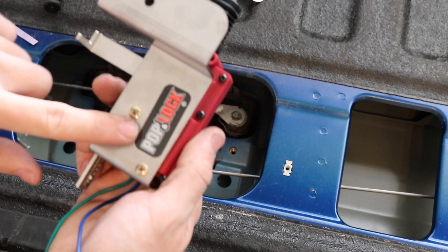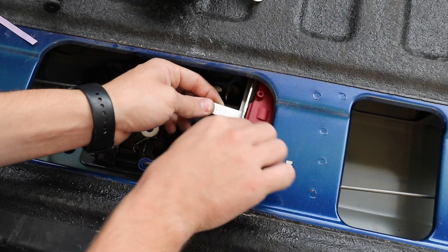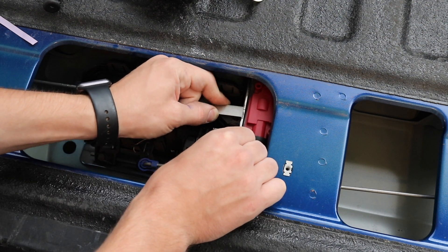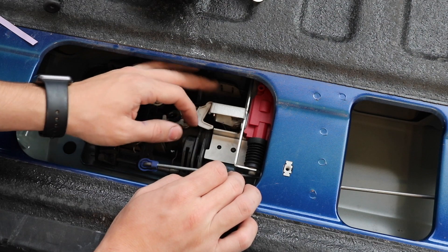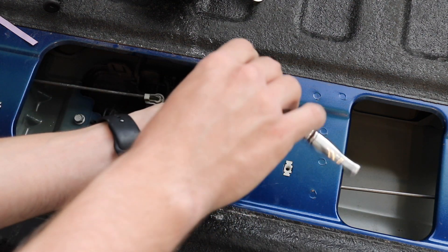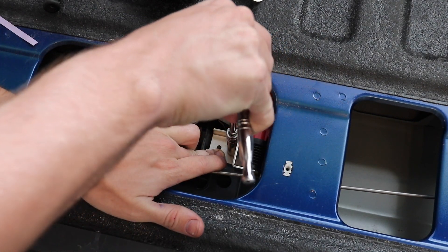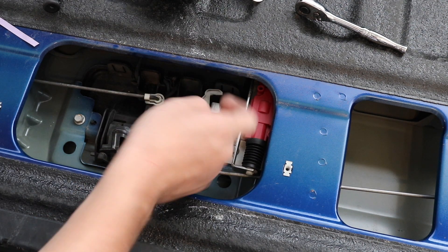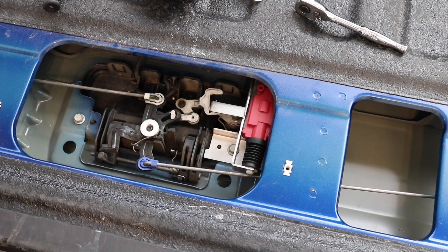Now we're going to grab our actuator pop-a-lock. It goes in this direction, and that little plastic tab you want to put into the smaller hole. Just line that up and make sure the tab is in the arm. Now we're done with that part of the installation.